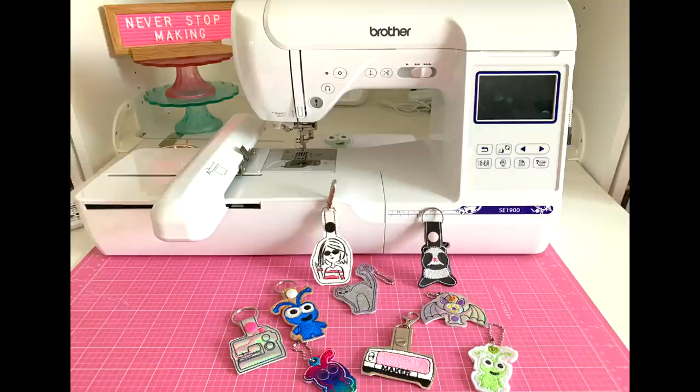Hi everyone and thanks for joining me for another embroidery for beginners video. Today we're going to be focusing on snap tabs. This is a very easy, very beginner friendly project and these are a lot of fun to make. This is something that caught my eye before I started embroidering and I knew I wanted to be able to make some.